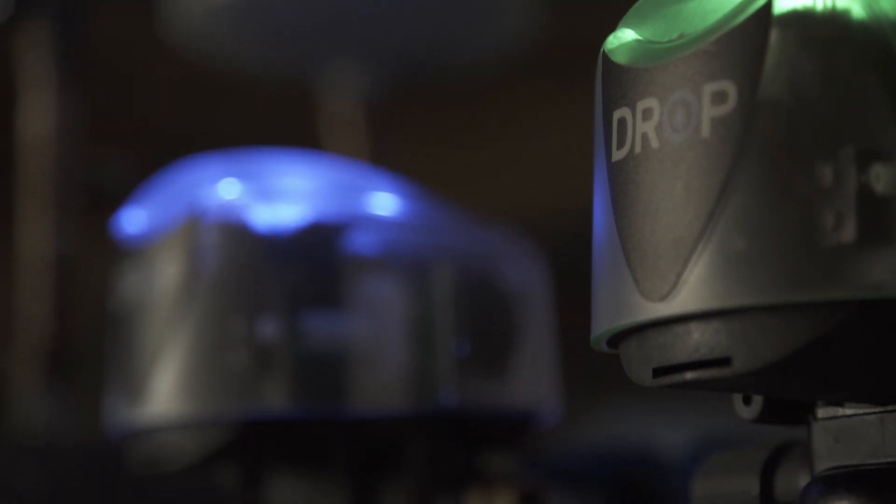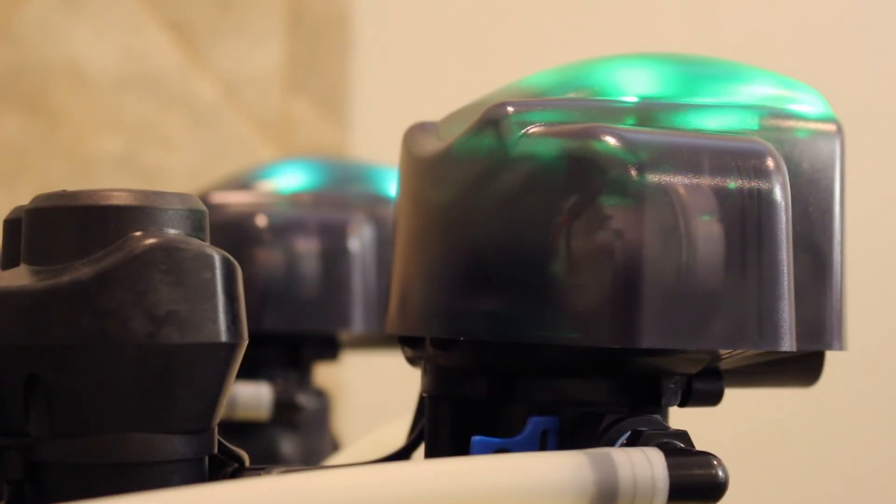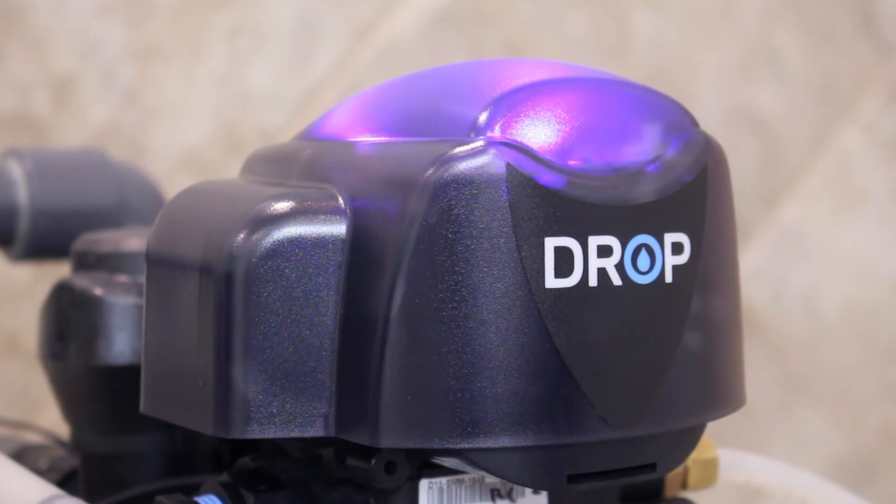Drop devices also use intuitive light colors and patterns to indicate the status of the system. Refer to the Drop user documentation to learn more about how the system displays its status.